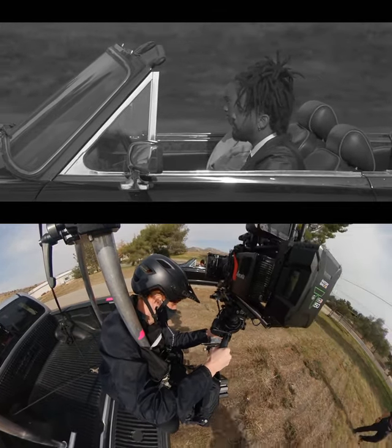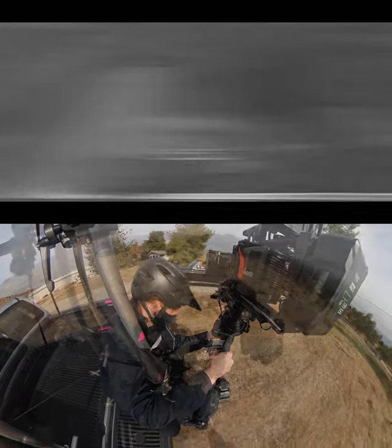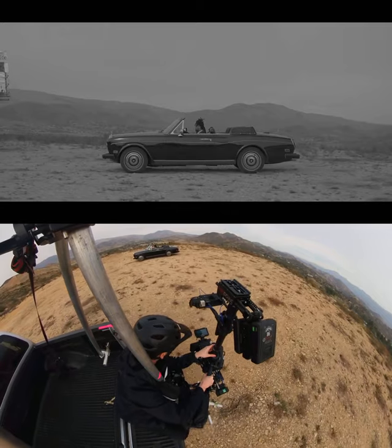It turns out that really you and the vehicle are bouncing all over the place and the rig is really staying the same. Since you're looking at the monitor and mostly seeing the ground, it also feels like you're going way faster than you are.